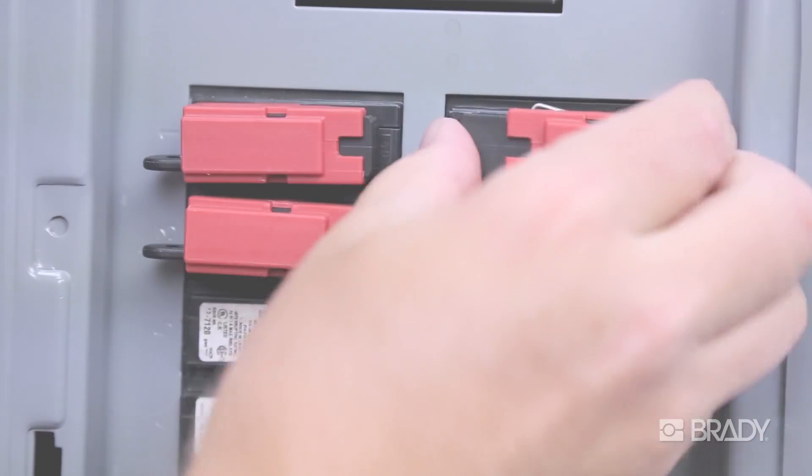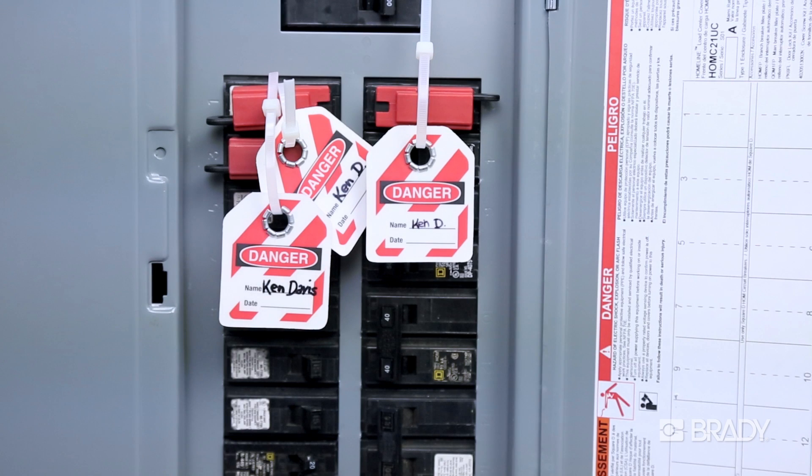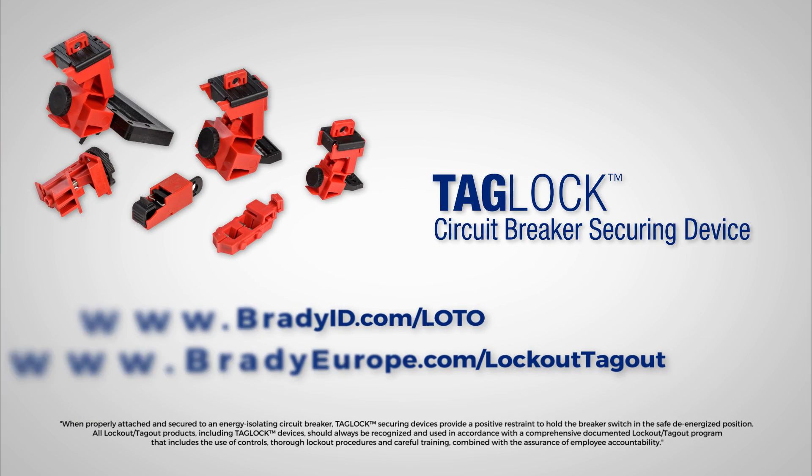Keep your workplace safe, secure, clean, and compliant with Tag Lock. Visit Brady's website to get started today.